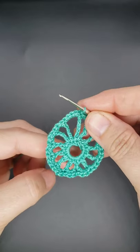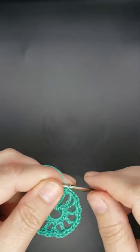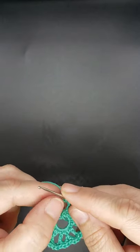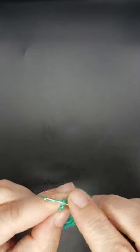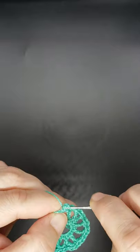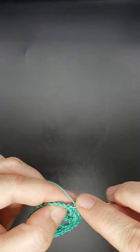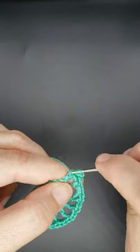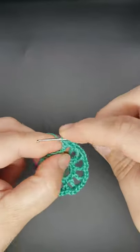Now working around, you're going to work in the center of your single crochets. On this first section it's a little different because you have five stitches. In your next single crochet space, work a slip stitch, then chain one — that works as your first single crochet — work another single crochet into that space and one more, so you have a total of three single crochets clustered in one space. Then skip your next single crochet and work three single crochets into the next single crochet — like a cluster triple.